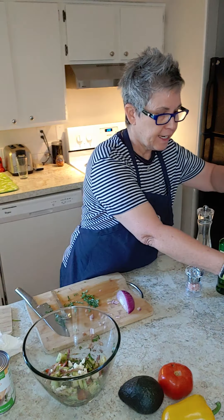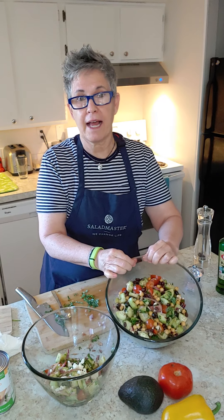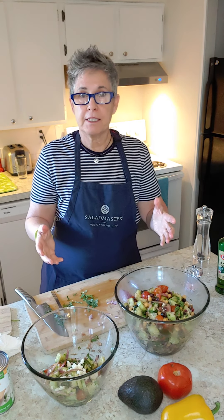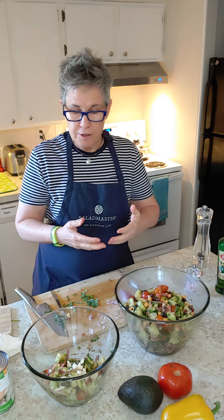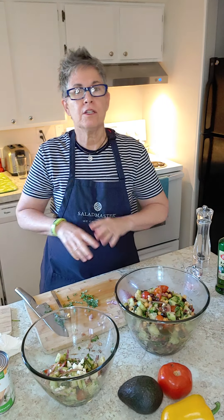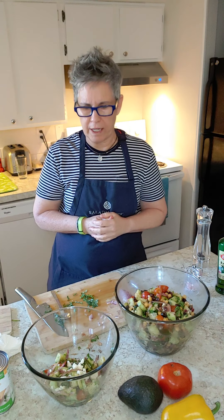What I have here is I've added some garbanzos and some black beans to this bowl. So I have the base of the Mediterranean salad. As you can see — refreshing light salad, or a more fortified salad with beans. You can eat it in a variety of different ways.